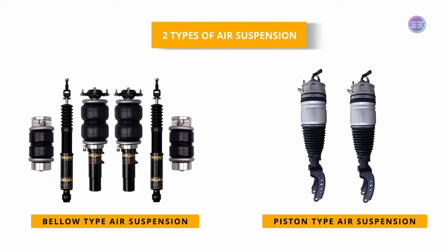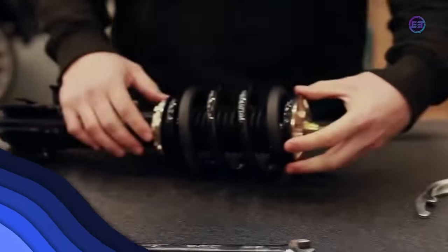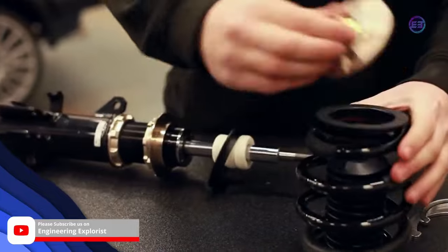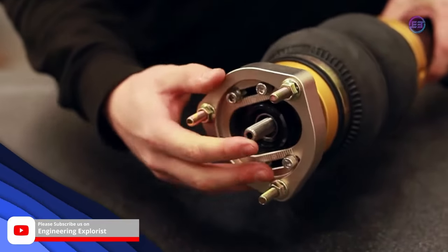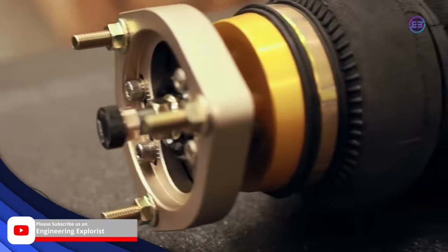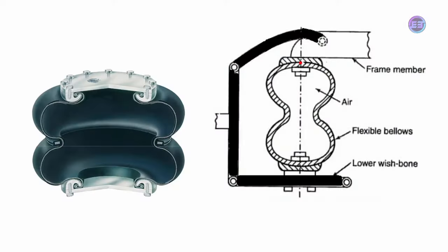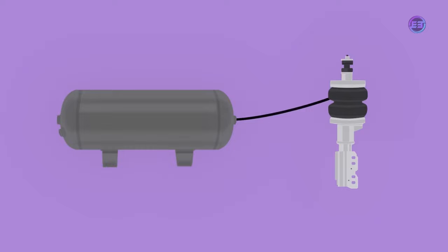Air spring suspensions are of two types: bellow type and piston type. The bellow type air spring looks like an automobile tire, or two or three tires stacked on top of one another. The metal coil spring of the shock absorber is simply replaced with the air spring. The top and bottom of the air springs are sealed with O-rings between the shock absorber body and springs. This type of bellow consists of a circular rubber having two convolutions for proper transition when compressed air is filled or released.